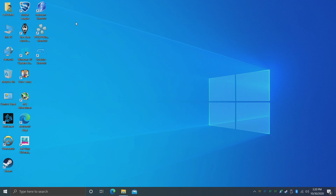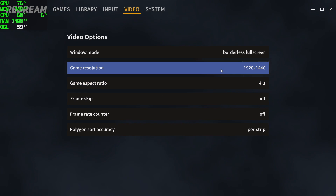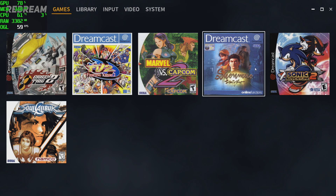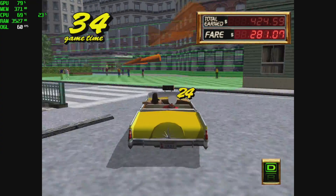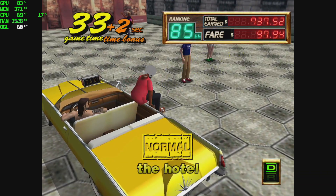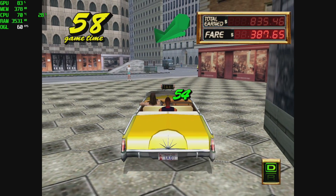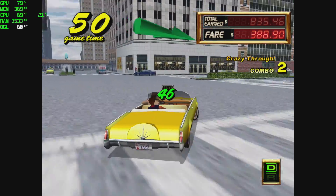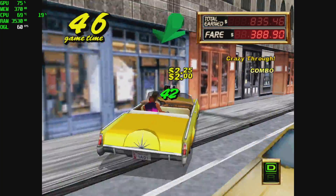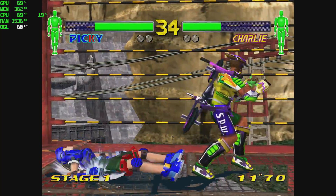Before wrapping up I wanted to test some emulation: Dreamcast, PSP, and GameCube, plus a Wii game. For Dreamcast I'm using ReDream, upscaled to 1920x1440 with frame skip off. Starting with the harder-to-run Crazy Taxi 2 — as expected, we're getting full speed even at 1920x1440. CPU and GPU usage suggests we could upscale even higher, and easier games like Marvel vs. Capcom 2 would likely run at 4K. Fighting Vipers 2 also ran at full speed at 1920x1440 with no frame skip.